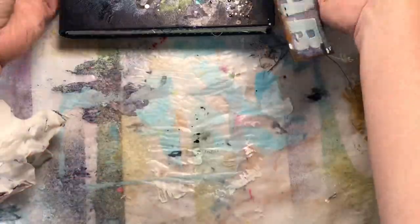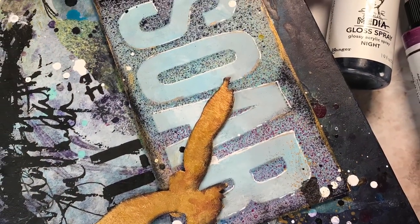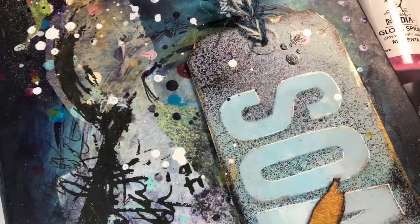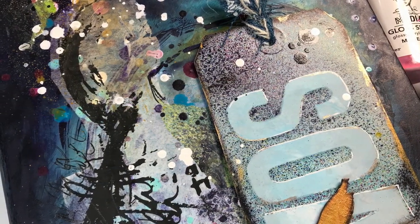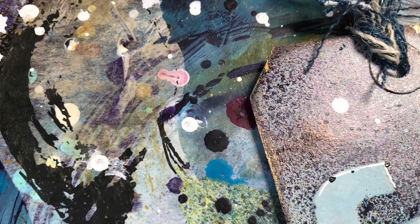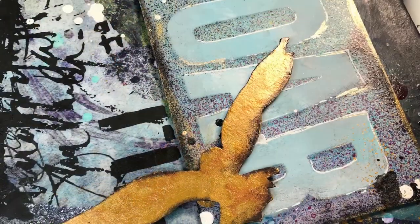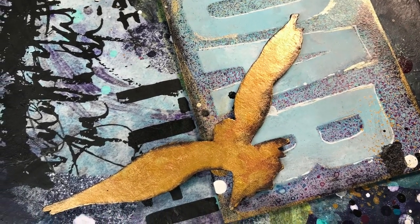That's it — I am finished with this cover. I used foam tape to attach the parts and pieces and made them really stand out. I really enjoyed playing with Dina's new products. They'll be out, as I said, in February — she's demoing them at Creativation 2020. I was very honored to be one of five people chosen to create a cover for Dina's booth. Keep your eyes open for more demos of these products. I'm having so much fun with them and I'll see you in the next video.